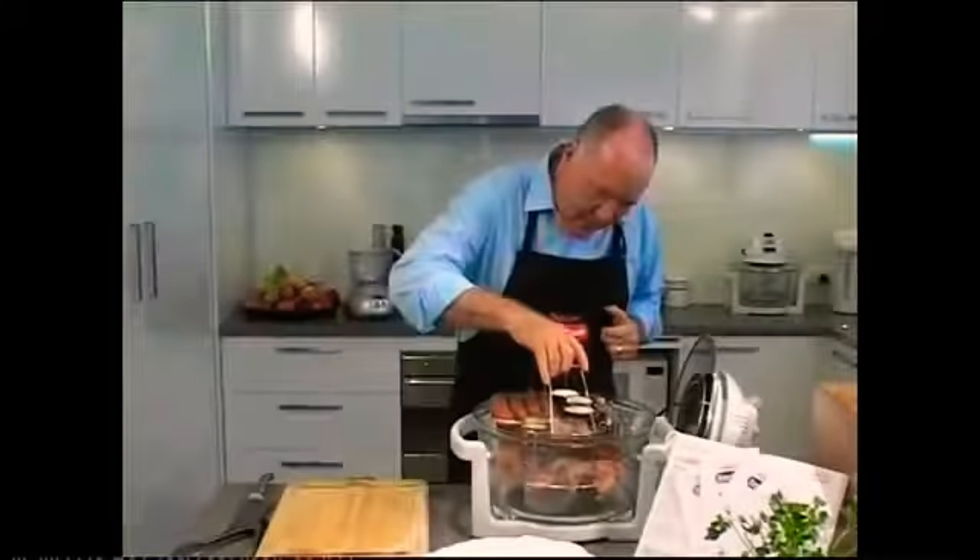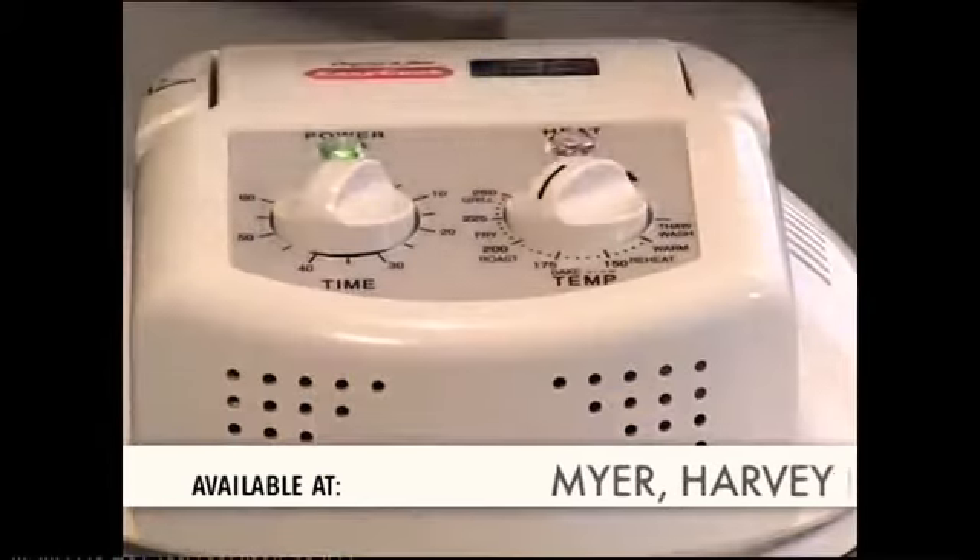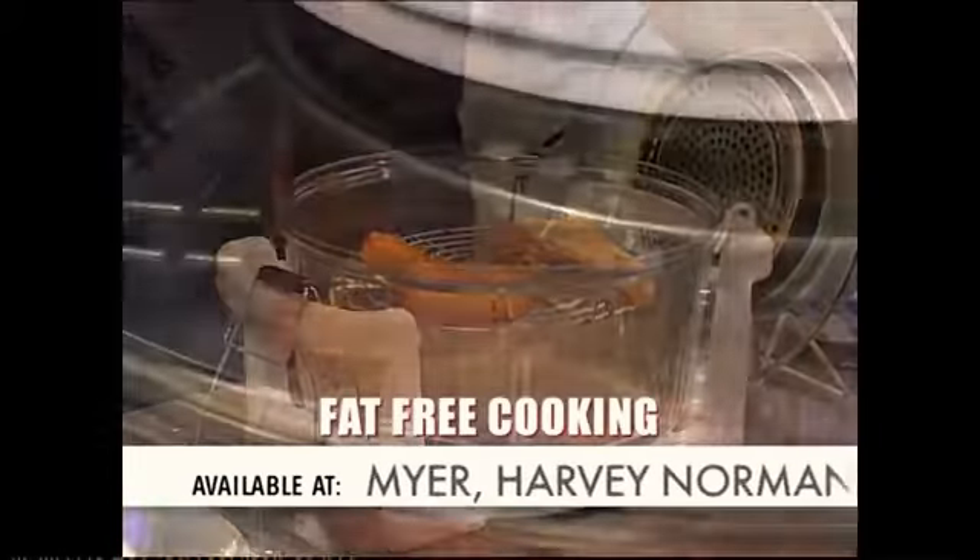Welcome to EasyCook. EasyCook is a fan-forced, bench-top complete oven and grill — so easy to use and you can take it anywhere. Cook tastier, healthier meals faster, virtually fat-free.